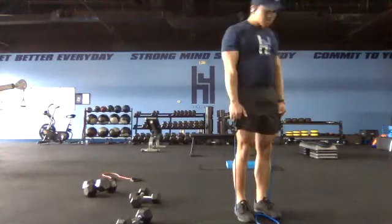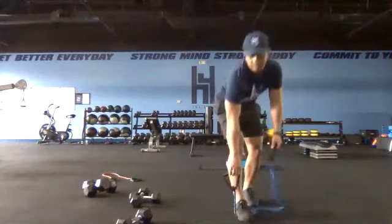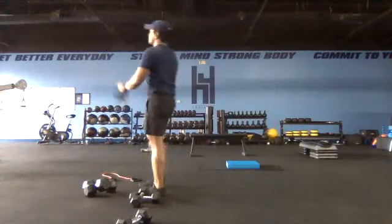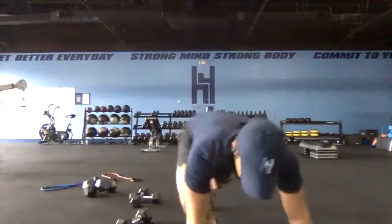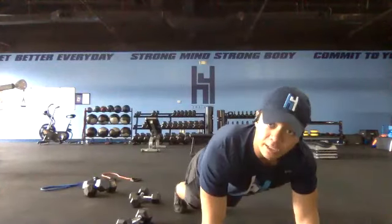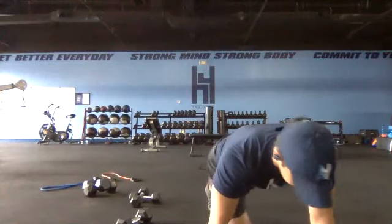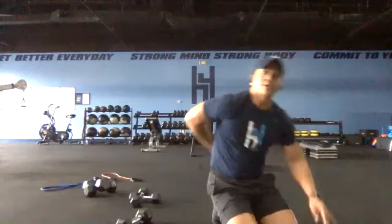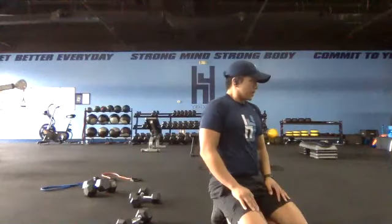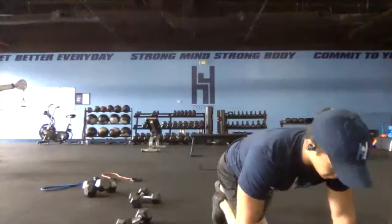Short time — five, four, three, two, one and switch. Twenty seconds on our mountain climbers. If you don't have enough range of motion to go all the way across, just stop here — make sure we're not rounding that back. Round two, get set and go.